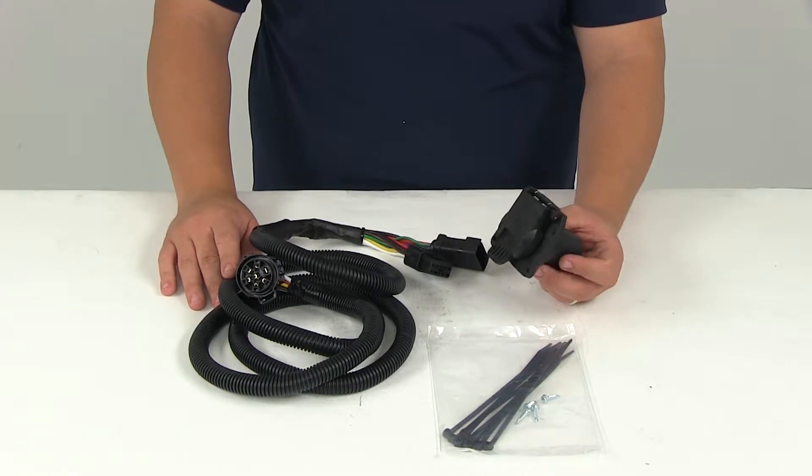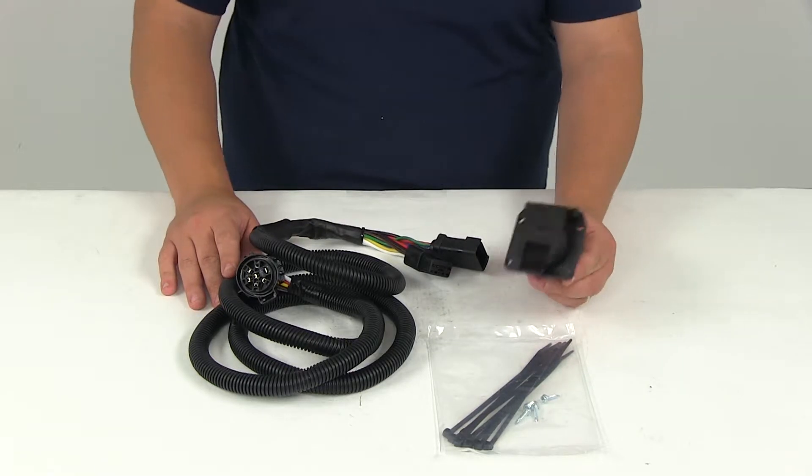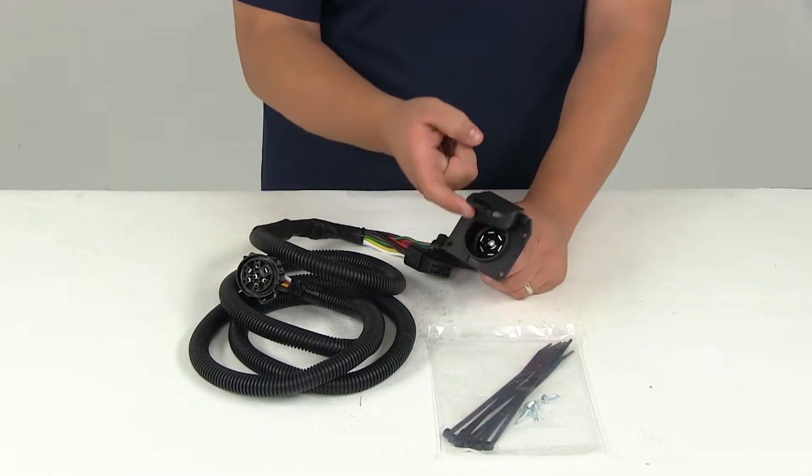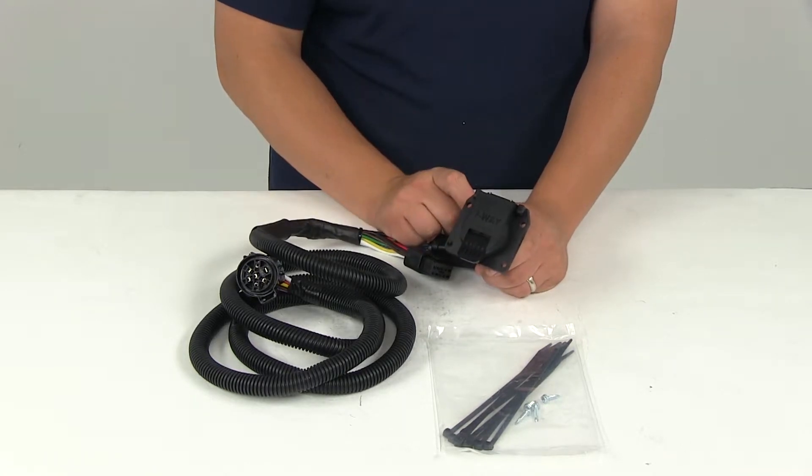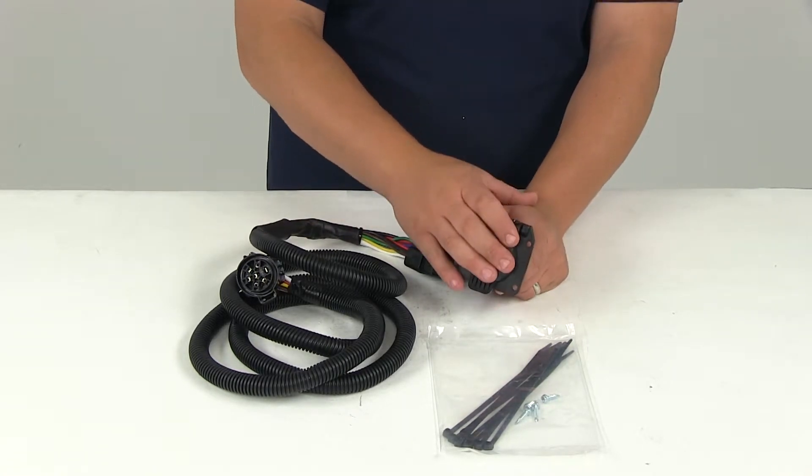The connector is simply just going to mount in your truck bed sidewall, tailgate post, or a wheel well. It has a nice spring-loaded cap so that when it's not in use it's always going to keep shut and protect the connectors from the elements.